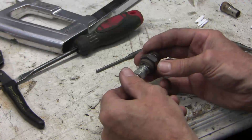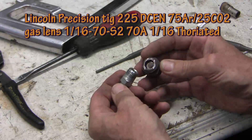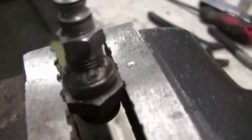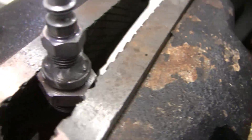Now I'm going to TIG weld these two together — I could use JB Weld or something like that, but I want to see if I can get an airtight seal. The welds aren't perfect but they're good enough for my purposes and they are airtight.